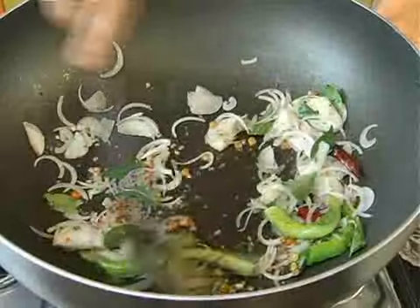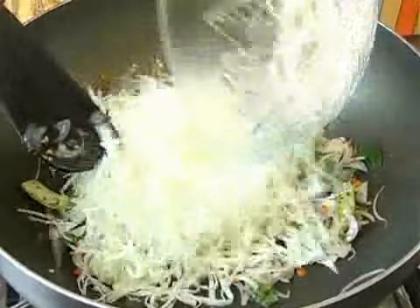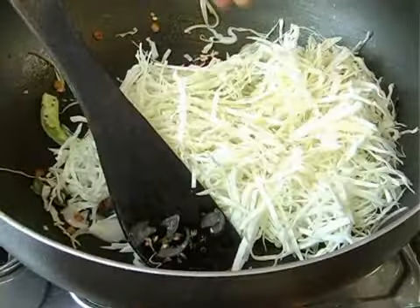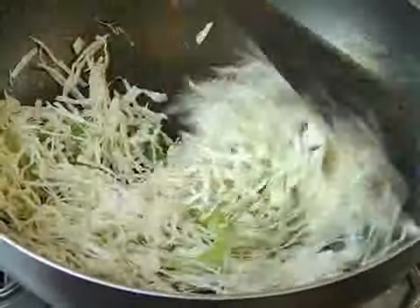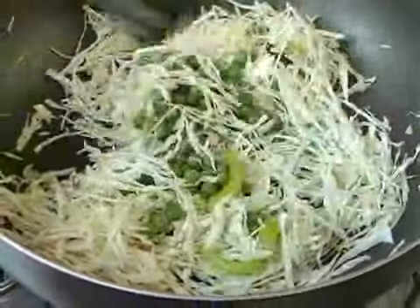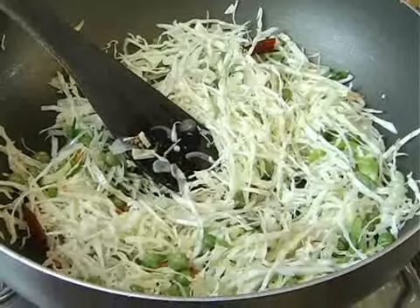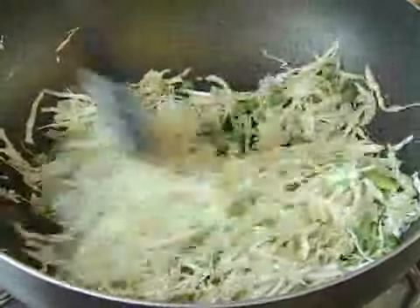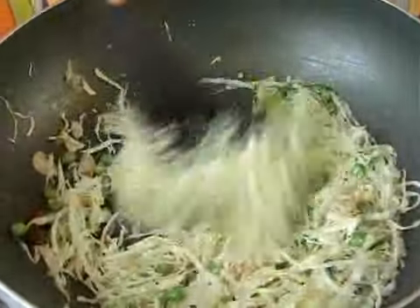This poriyal is very easy — I guess it's one of the easiest poriyals you can make at home. Once the onions are transparent, you can add the cabbage. You can see how fine it's been chopped, nice and thin. After adding the cabbage, you can add the peas as well and incorporate them in. Just add a little salt and about two tablespoons of water — this helps the cabbage cook well. Don't add too much, just a little bit.